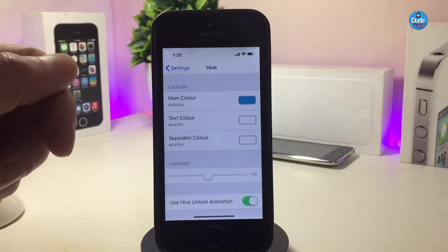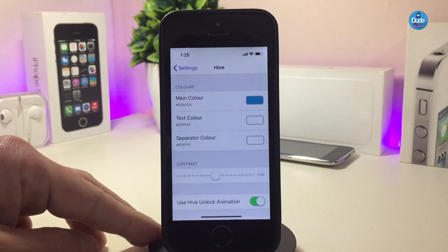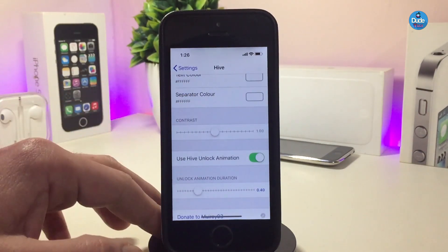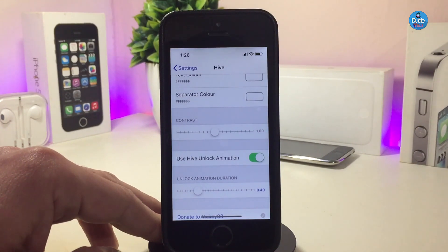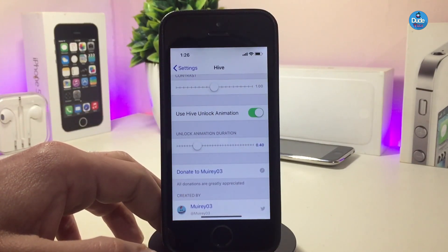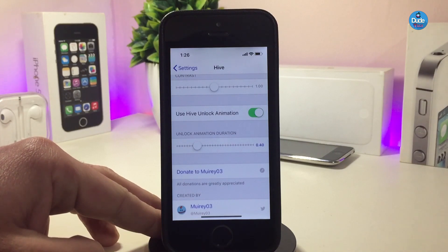There are a lot of customized options if you jump into the settings. We have the main color — you can change the color. We also have the text color, so you can just tap on the color and then customize the color you want to pick. There's another option if you want to change separate colors, so you can toggle that. There are additional sliders you can adjust the way you like, and another toggle at the bottom for the animation, which comes enabled by default. Once you're done, make sure to respring your device so all the changes are applied.